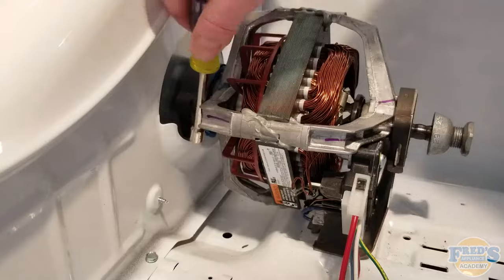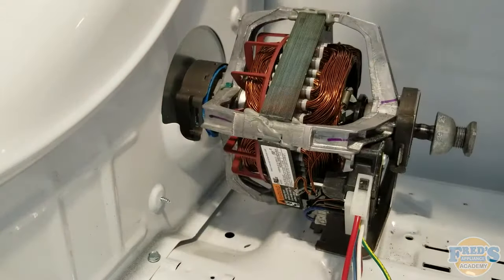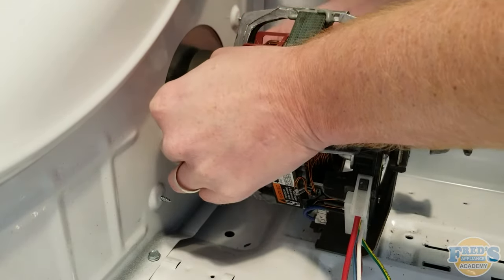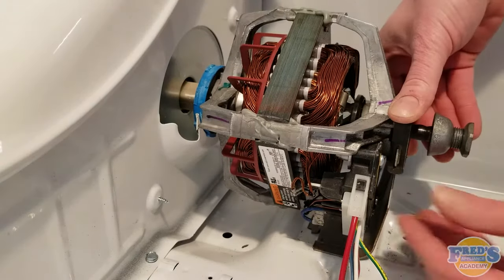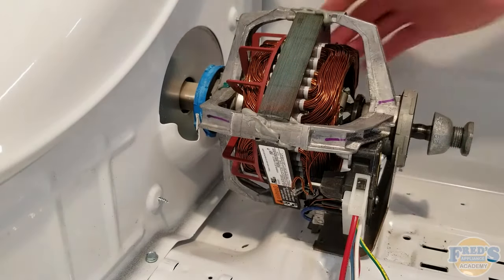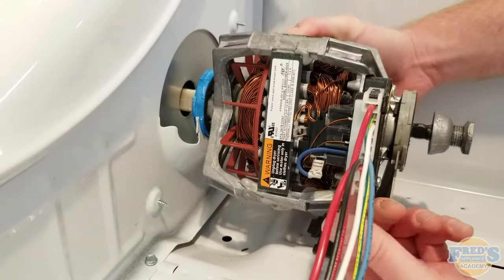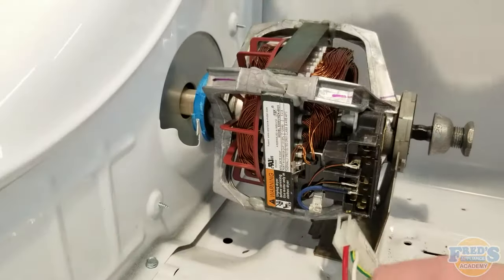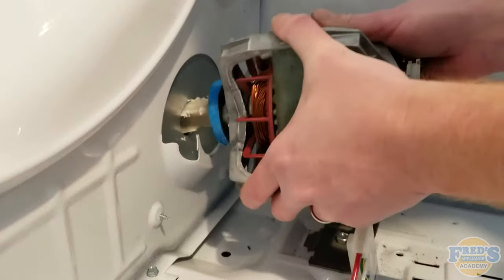Use a 5/16 inch nut driver to remove the rear mounting clip from the motor, as it's less prone to slipping off than a flat head screwdriver. To remove the front clip, simply push down and roll it off to the left. Once the clips are off, disconnect any electrical connections — it's a little easier to roll the motor over and pull the quick connect right off. With everything disconnected, pull the motor back and up to remove it.